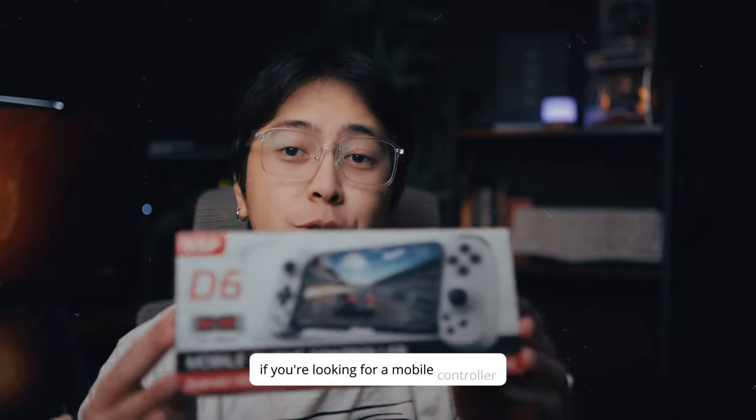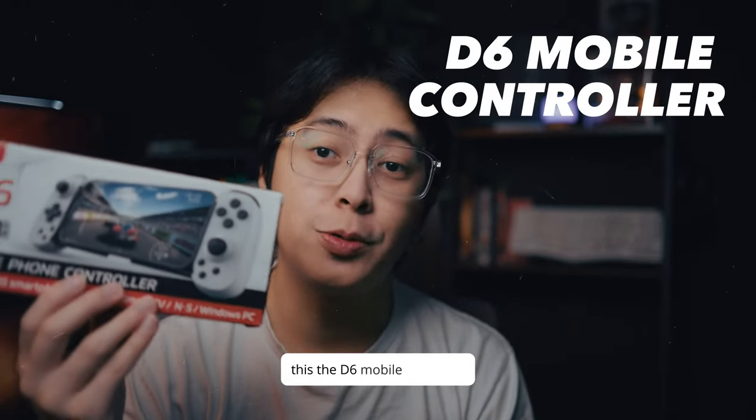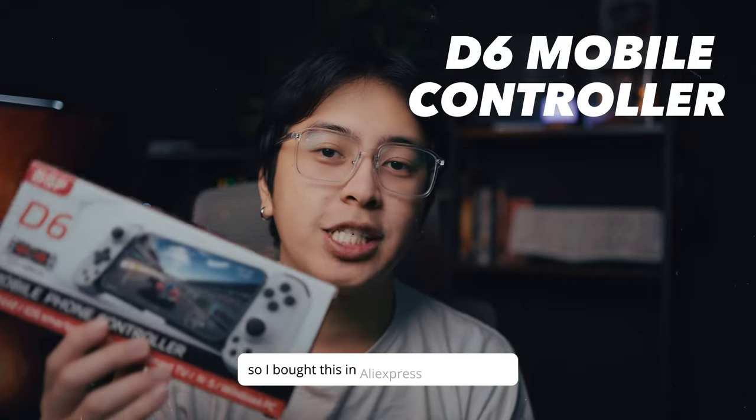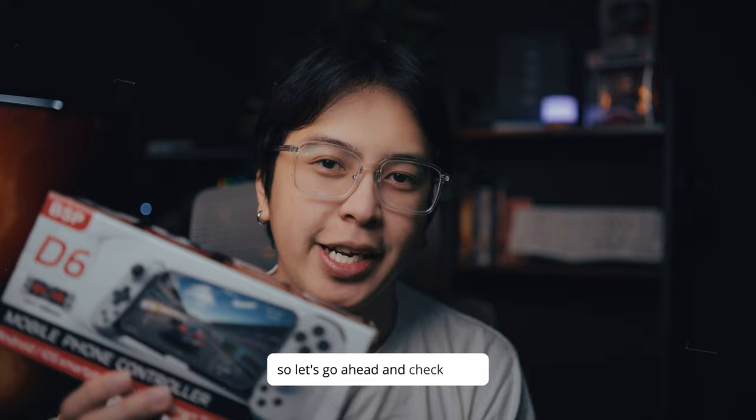Hey guys, this is JamesReview. If you're looking for a mobile controller for your phone, this is the one for you. This is the D6 mobile controller that looks like a Backbone One. I bought this on AliExpress for about $19, so let's go ahead and check it out.